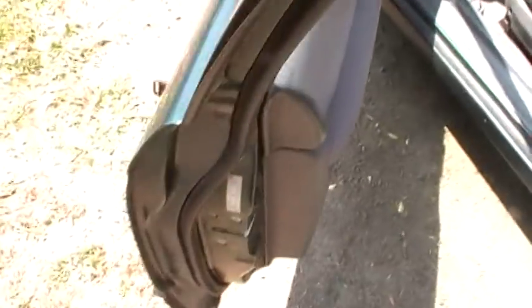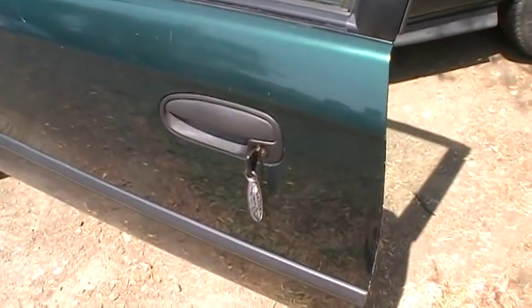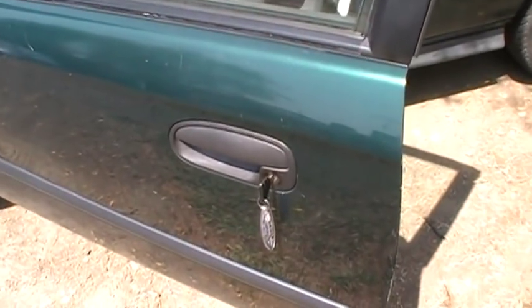Anyways, so I'm in. And there's the 95 key opening up a 99 Civic. So that's a 4-year gap. Okay, nice.